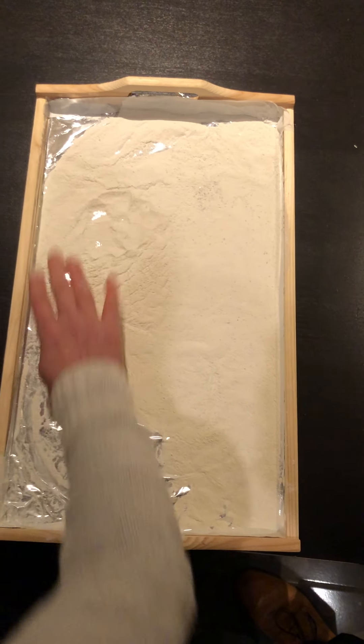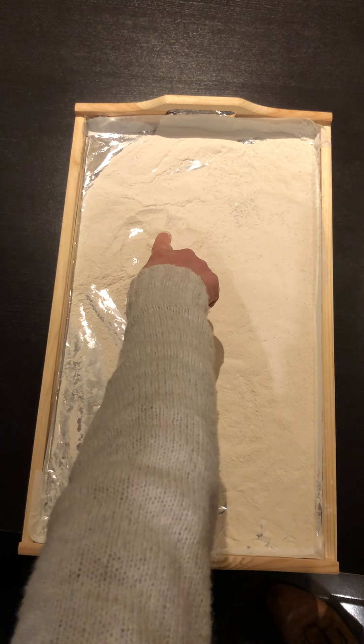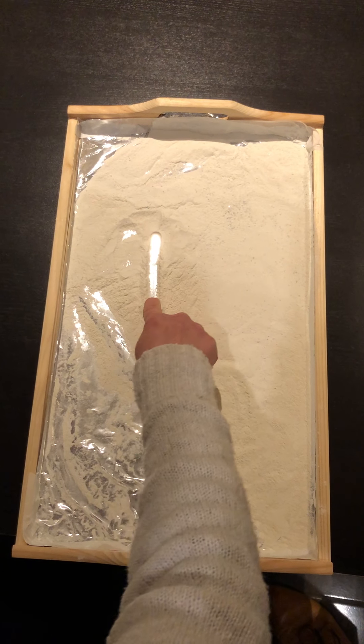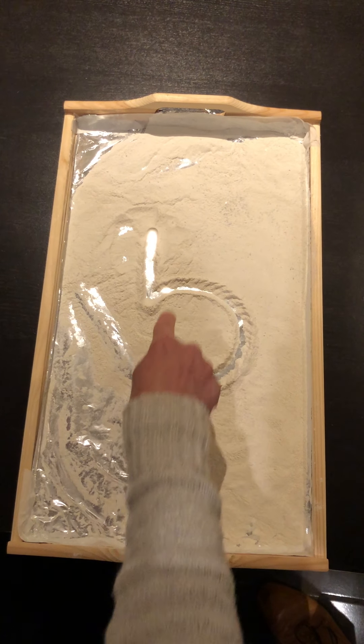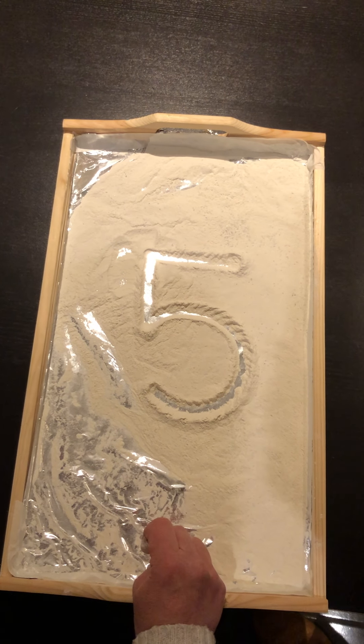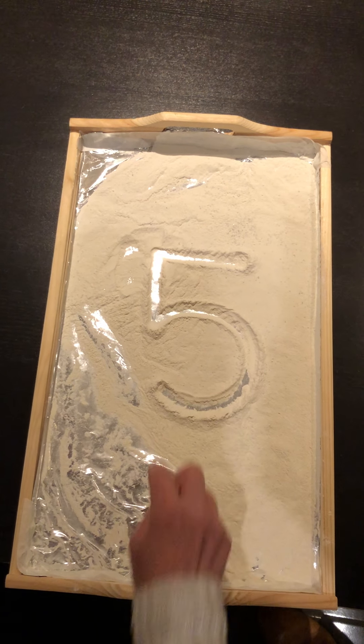The next number after four is — that's right — five. We're going to start at the top again. Straight line down then around. Hat on top and five's a clown. Because clowns wear hats, don't they? Five is a very tricky one with its big fat tummy there.